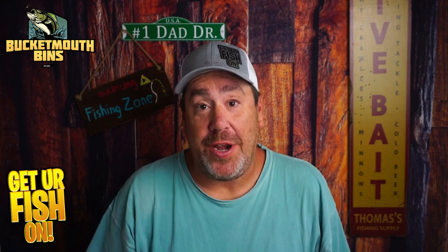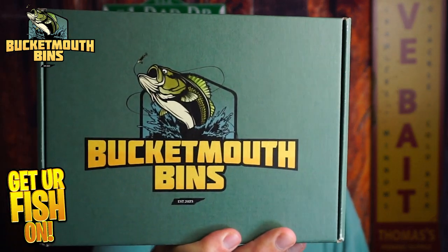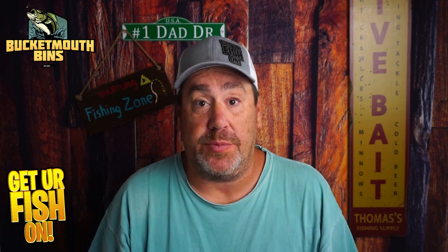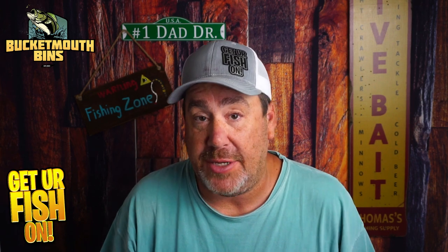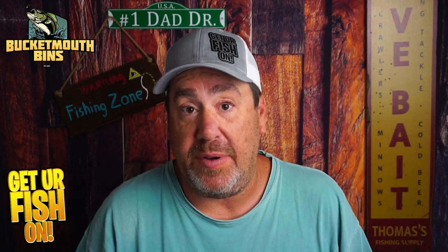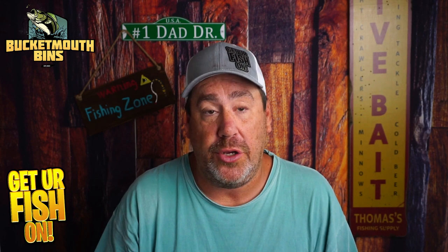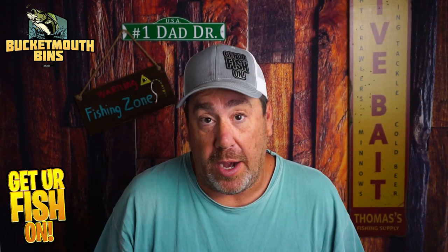Hey, it has been a minute since I've done an unboxing, and today we're going to look at the June Bucket Mouth Bins Subscription Tackle Box. I think I was one of the first people to ever put up a video doing an unboxing of a subscription tackle box, some five, six, seven years ago with Lucky Tackle Box, then Mystery Tackle Box, then Monster Bass. Over the years I've been very overly critical of what comes in these. I do think there is a place in the market for a really good one, like Florida Tackle Club that went out of business.